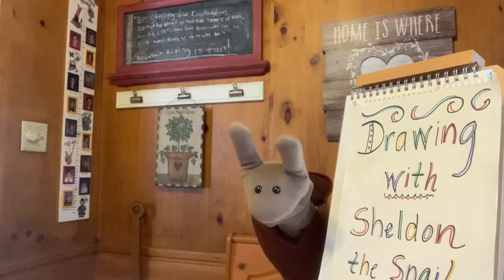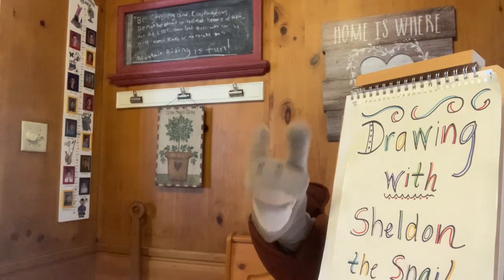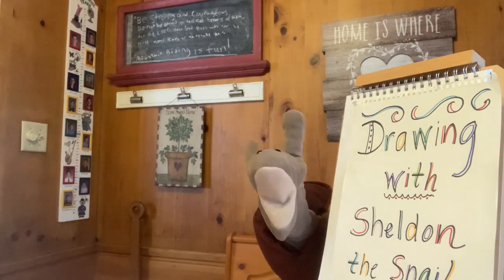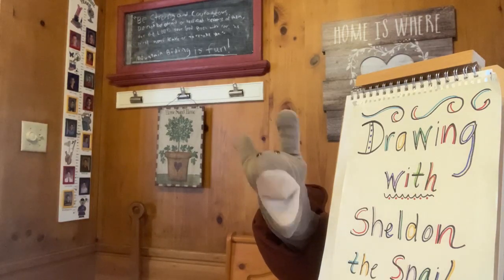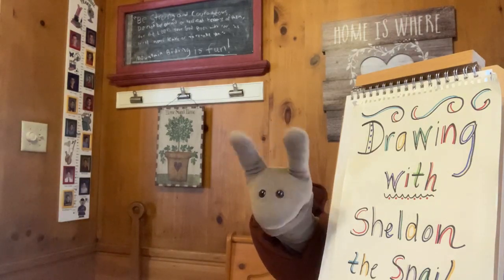Just a reminder to please let us know if you're watching so we can say hello. Alright, are you ready to sing my favorite drawing song with me?